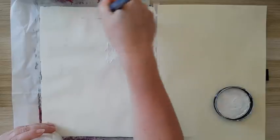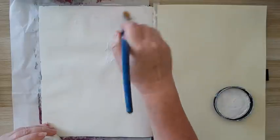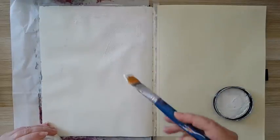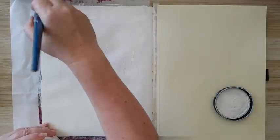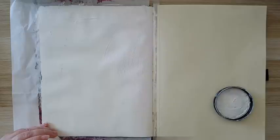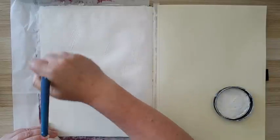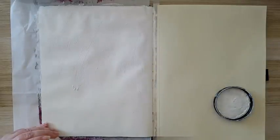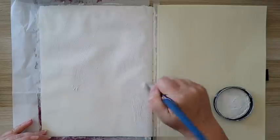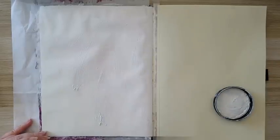If you use a hard bristle brush, you will get more texture, and if you put a thick layer you will have even more texture. If you're not interested in any texture, use something like a plastic card to scrape it off the page, or take a baby wipe to smooth everything over — that's if you want a completely smooth layer of gesso. I don't care; I'm just putting it as is, not caring about the brush strokes showing.